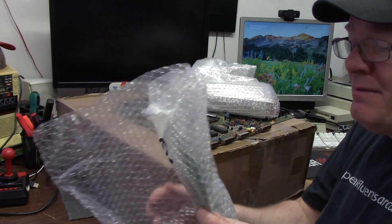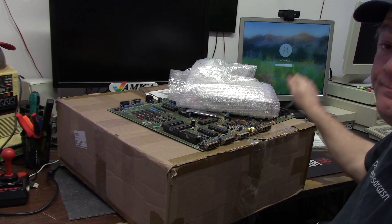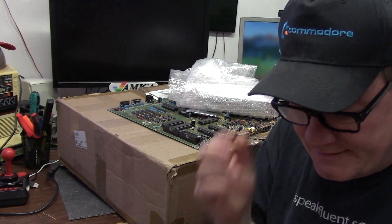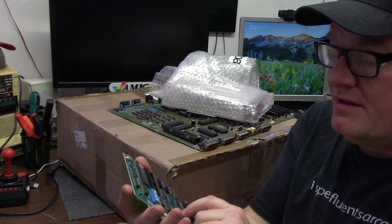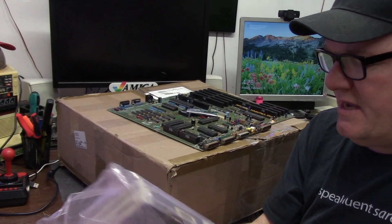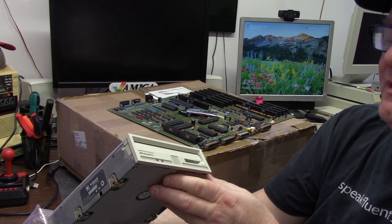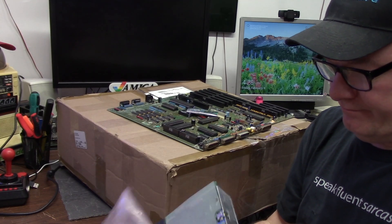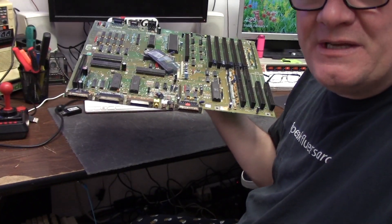He sent me a couple other goodies in the box. One item is a PC serial card — this is not an Amiga product. Also in the box, something heavy — this is a CyQuest 44, takes those big old cartridges. It could be a Bernoulli — I should read the sticker. It's a CyQuest 44. I don't have any cartridges for it but I'm going to get some. She's a little rusty and a little crusty.